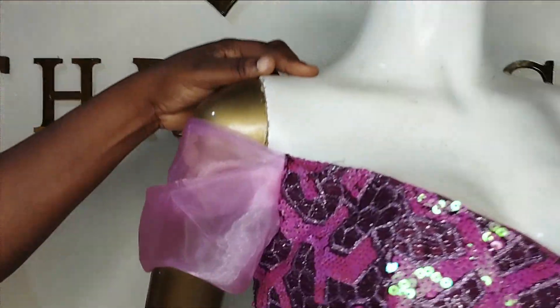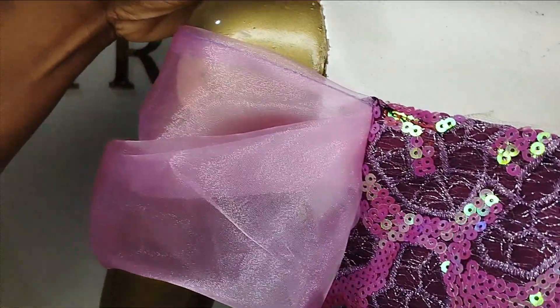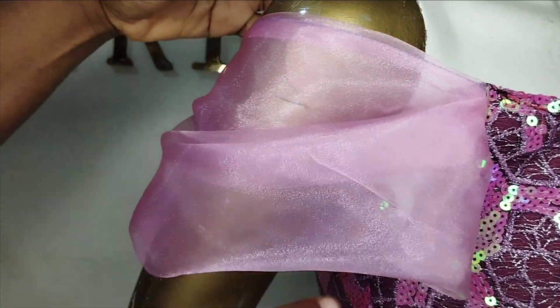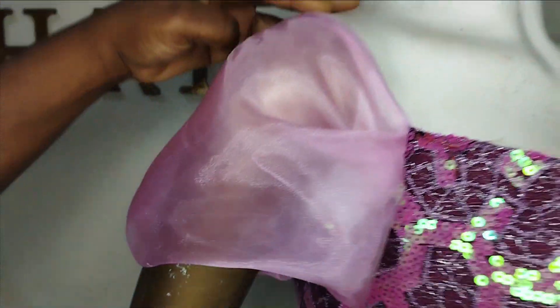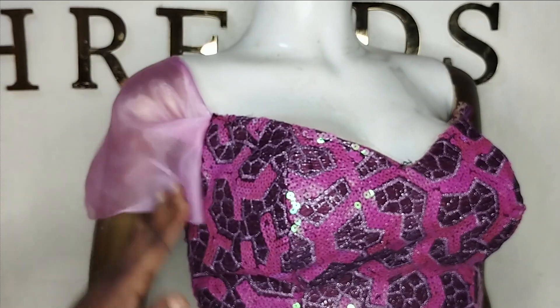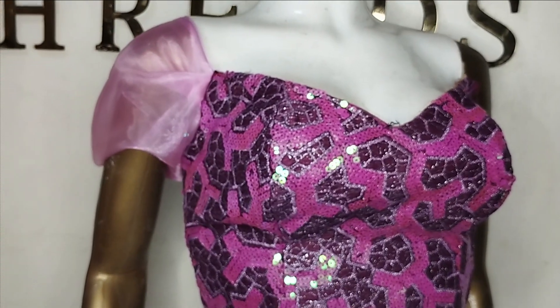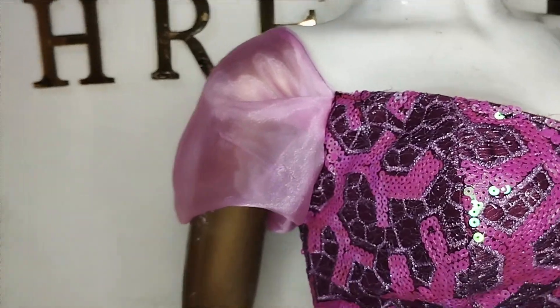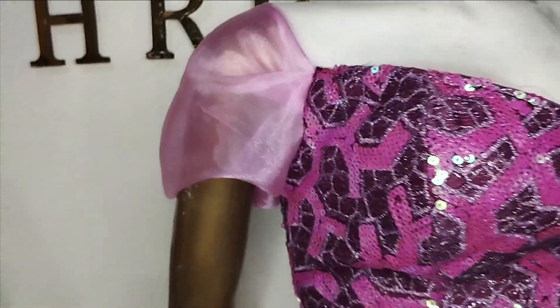Welcome back to the Arbiturist YouTube channel. Today I am going to learn how to make this beautiful draped half shoulder sleeve. This can be styled as a half shoulder or you can just have it as a shoulder sleeve depending on what you want. It's a simple tutorial and it's beginner friendly, so kindly stay tuned to the end.